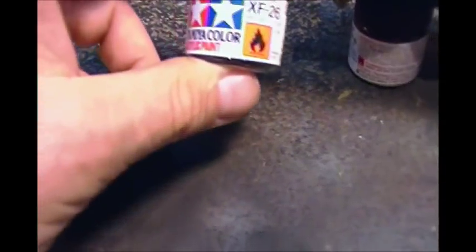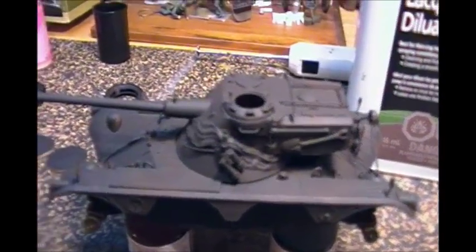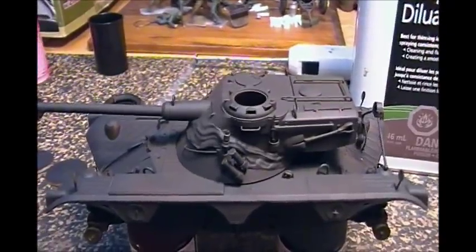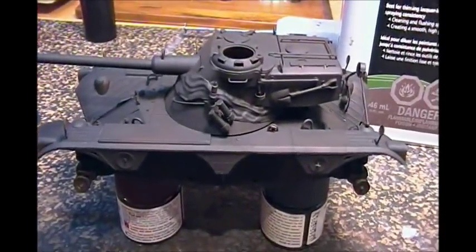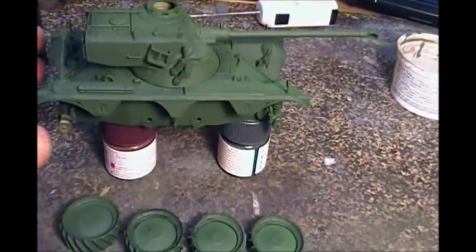I'm going to be using Tamiya's XF-26 Deep Green. It should look really good on this — there are tons of different color options but I'm going with that deep green. Next time you see this, it's going to be sprayed up. And there she is, all sprayed up in the Tamiya Deep Green.